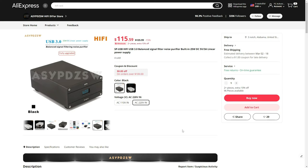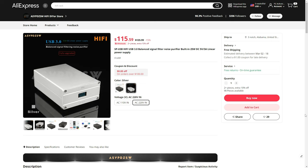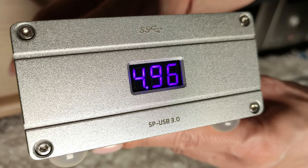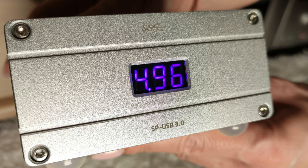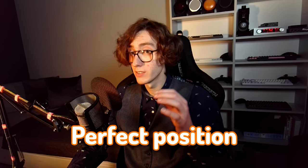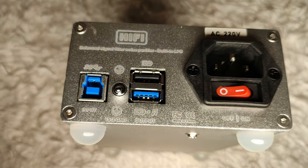The SP-USB is a small yet weighty rectangular aluminum box that comes in black or silver colorway — I have a silver one. On the front, there is a nice front plate with a cutout to fit a blue LED digital display that acts like a voltage indicator. All of the I/O is located on the rear of the unit, which is the perfect position to place it, in my opinion. It makes cable positioning, especially with thick audio-grade ones, much, much easier and cleaner.